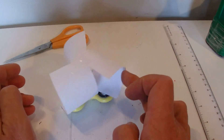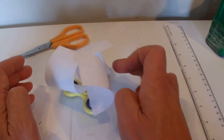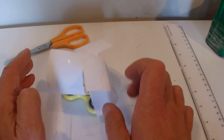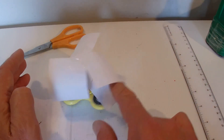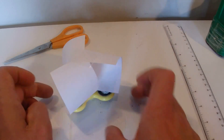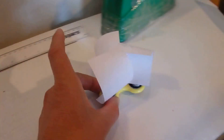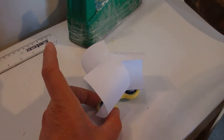Spin it around and as you can see, all three sails are going in the same direction. When the wind comes around it'll catch each sail in turn. So we'll push this over in front of the fan, switch the fan on — and there we go.